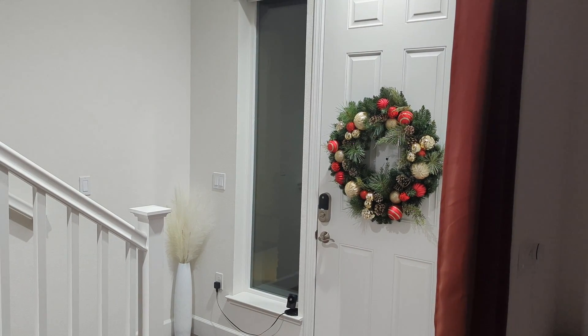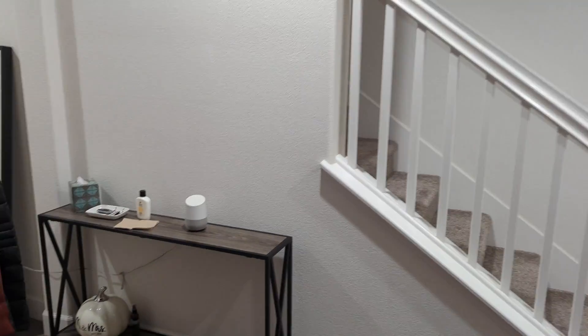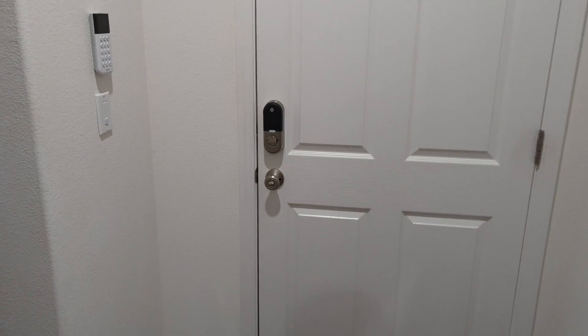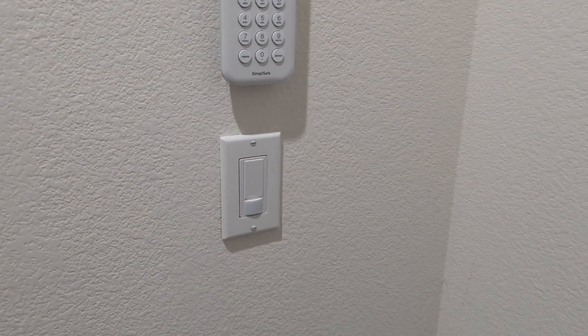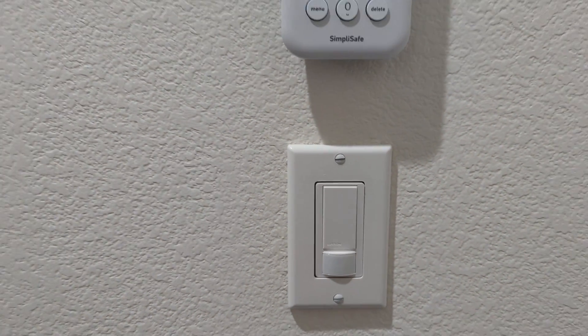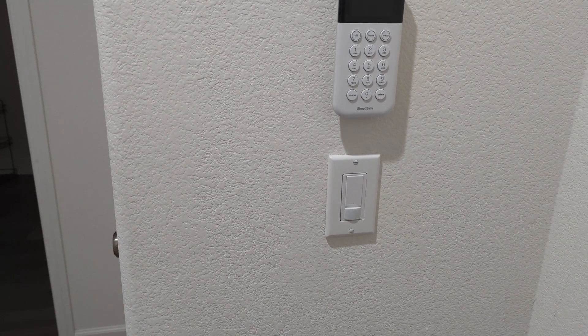I'm going to show you my motion sensor setup I have for the entryway of my house. Right in front of me is the front door. Across the hallway, we have the garage door. There are three recessed lights in this hallway — one, two, three — and they're all controlled via a three-way switch. The first switch is next to the garage door, where I have a Lutron occupancy motion sensor switch installed. The lights turn on immediately after coming in from either the garage door or the front door, and it turns the lights off after five minutes of inactivity. In order for this motion sensor to work, the second switch in the three-way switch setup must be powered on at all times.